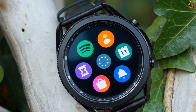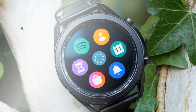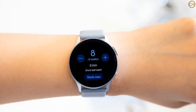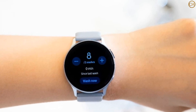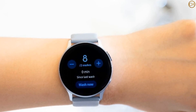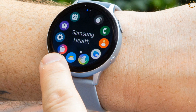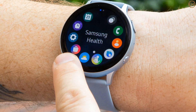A number of things have been leaked and rumored about the Samsung Galaxy Watch Active 4 — some of them when we thought it'd be the Active 3 — all of which you'll find below, along with more precise information on the likely release date. We've also included a list of all the things we want from the Samsung Galaxy Watch Active 4.